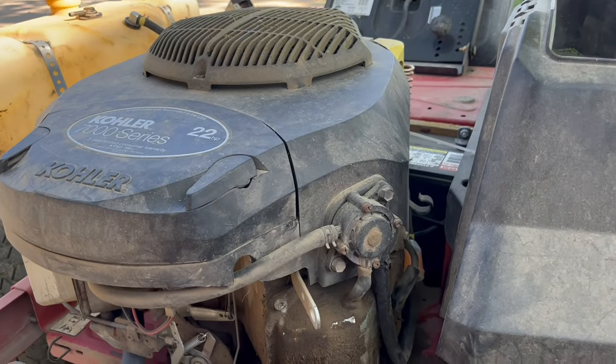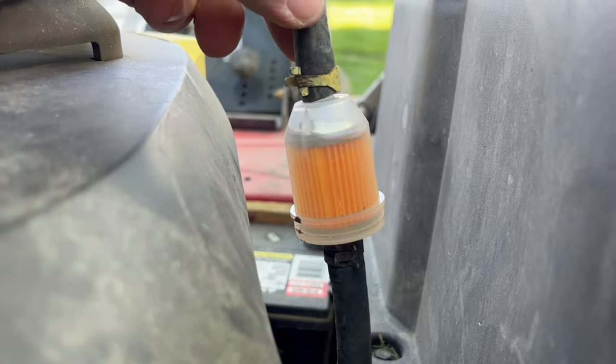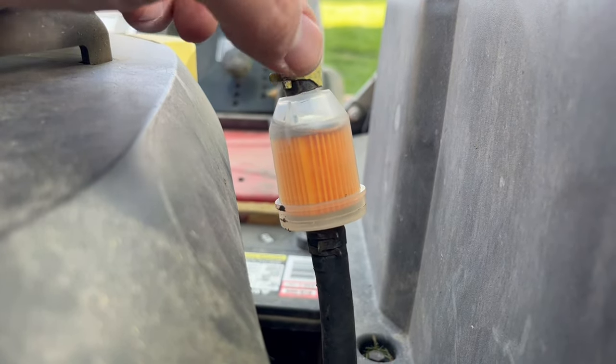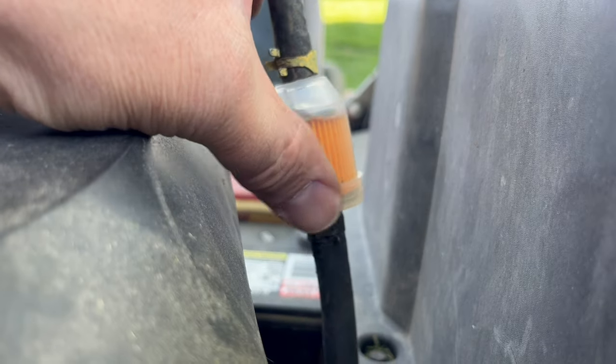The symptoms are the mower starts to stutter and finally dies. Your fuel filter should normally be pretty full with gas. Another sign you have vapor lock is this thing goes down and ends up completely dry.